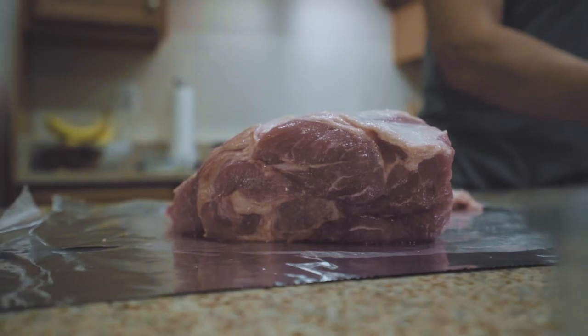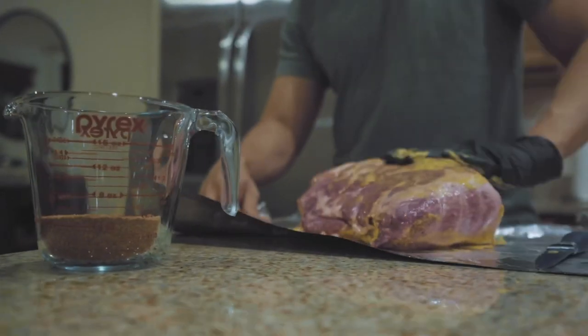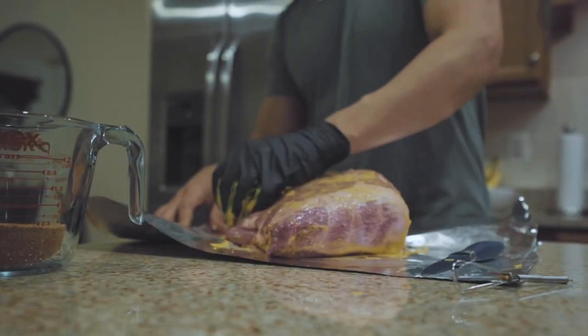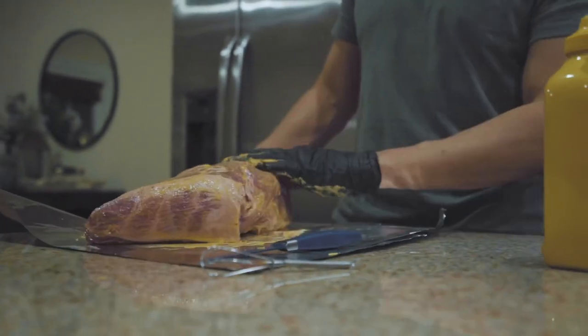For pulled pork, there's a lot of different ways that you can season it. Early on when I started doing these, I used yellow mustard — it worked and I stuck with it. There's a lot of different ways to go about this. I've seen people do different kinds of mustard, I've seen people use olive oil, I've seen people put nothing on it — just dry rub and that's it.